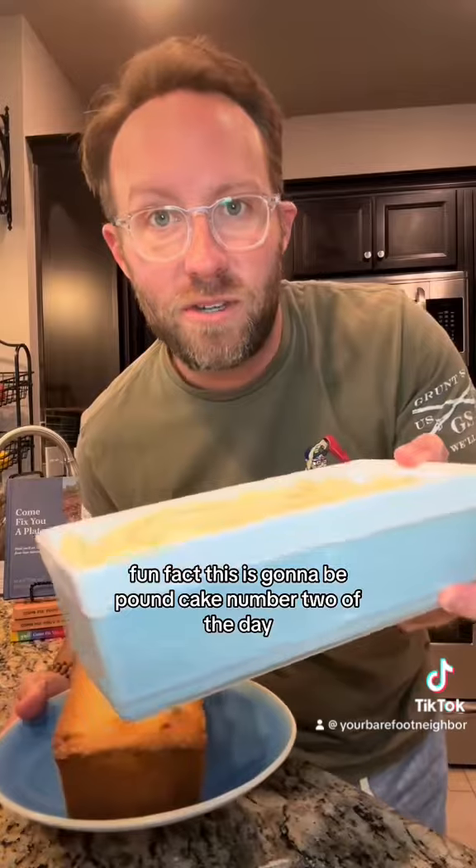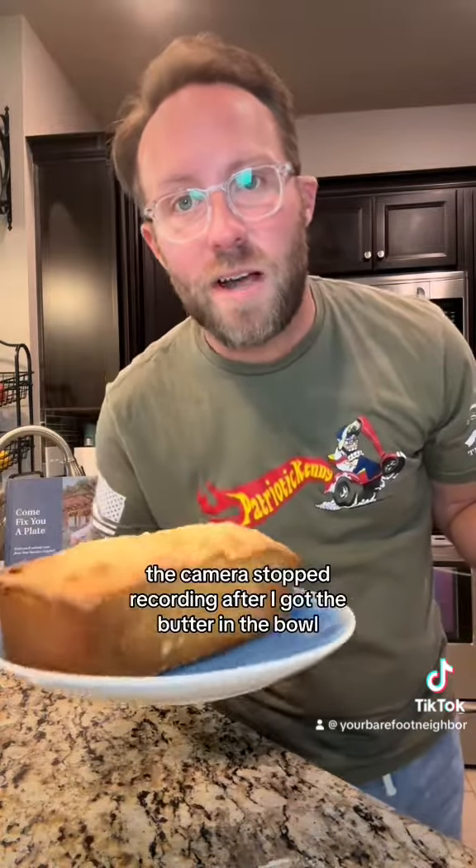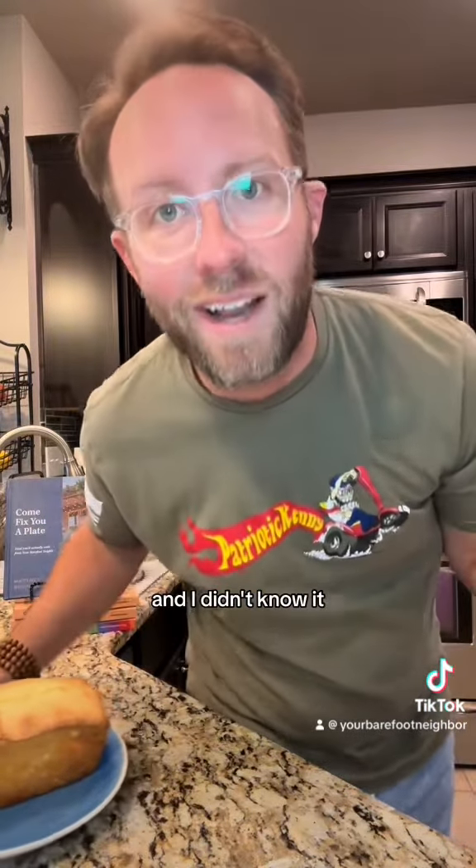Fun fact: this is gonna be pound cake number two of the day. When I filmed this one, the camera stopped recording after I got the butter in the bowl and I didn't know it. Here we go again.